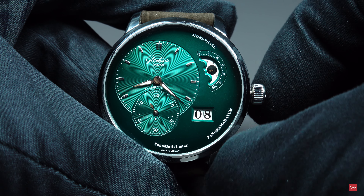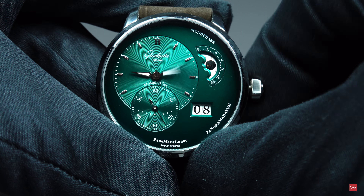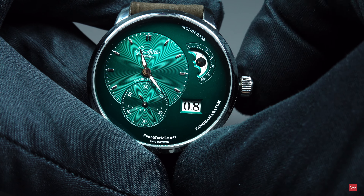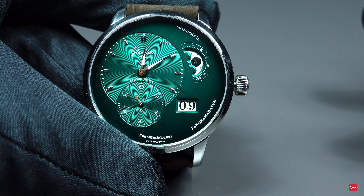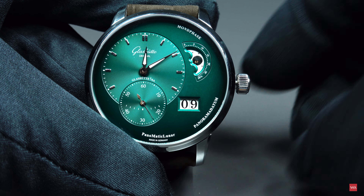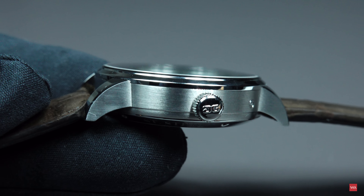Let's discover together how the watch changes the panorama date. I've pulled out the crown to the second position, advancing the watch until 8:30 PM, and we will now see what happens as we approach midnight. You saw it — it is instantaneous, and it is almost exactly around midnight, give or take a few minutes, that the movement changes the date.